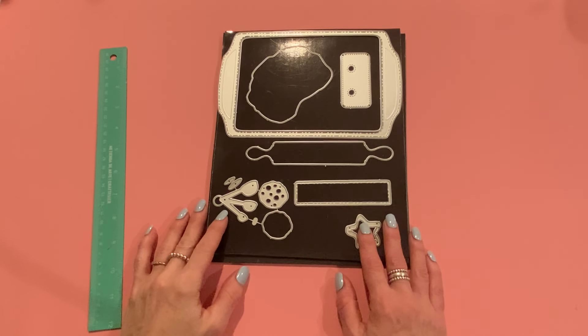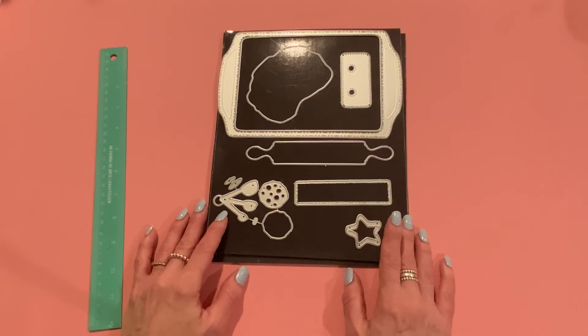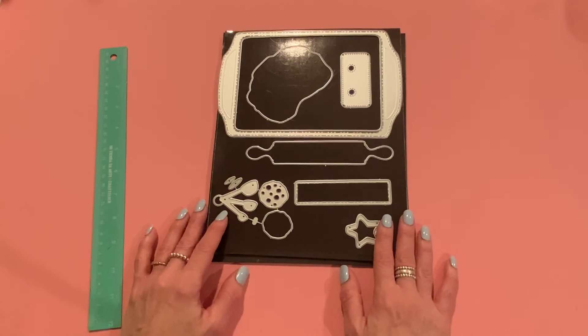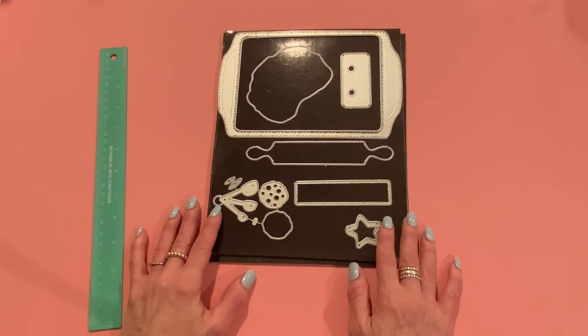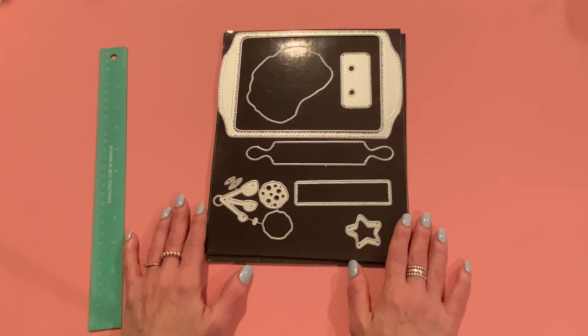Hey everyone, it's Jen. Thank you so much for joining me today. I wanted to come on and share some projects I made for KS Craft. These are projects I made with some of the dies from the September release. I incorporated a couple of August release dies. I'll link those down below as well as the new ones. These will be linked on the AliExpress store, and if you check out Amazon, they might be available there too, but I always link to Ali because they're there first.